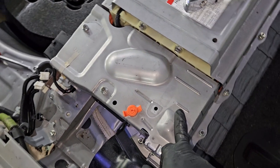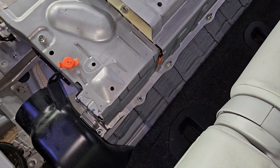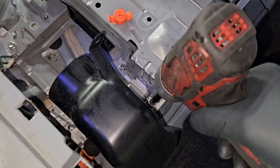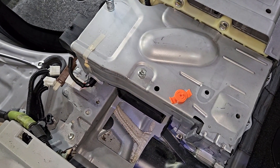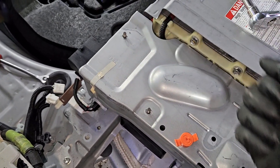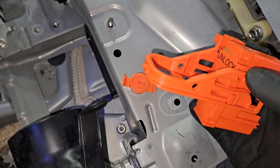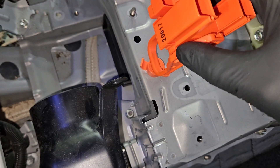Now I'm going to remove the cover that's covering the relays and the positive and negative high-voltage cables going to the inverter. Just a few 10-millimeter nuts around the top cover tray — and you can see that orange push pin I told you about. Now it's time to remove the orange push pins using the service grip plug, inserting it inside to release the inner tab and turning it counterclockwise.